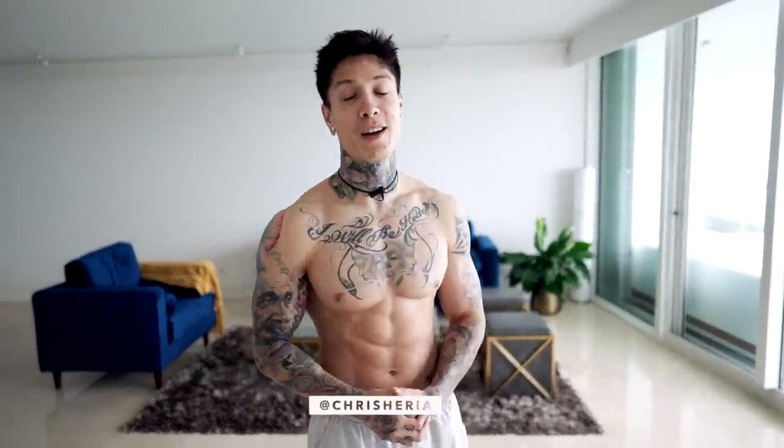What's up, it's Chris Heria. Welcome to another vlog. Today I wanna show you an exercise that does not belong in your workout routines. And I'm gonna be showing you some alternative exercises that you can do that are gonna be more effective for building muscle and engaging the same muscle groups. The exercise that I'm referring to is the dive bomber pushup.